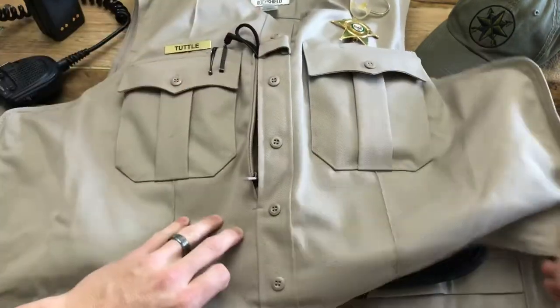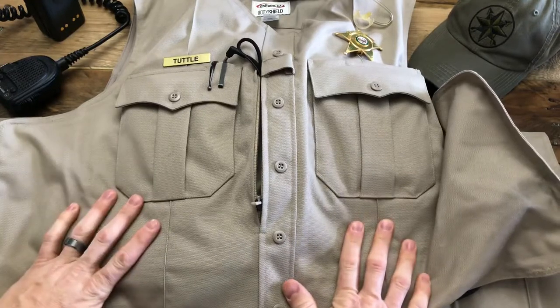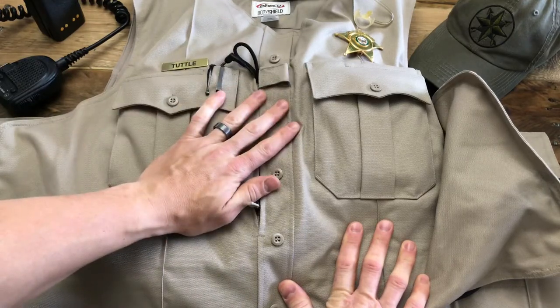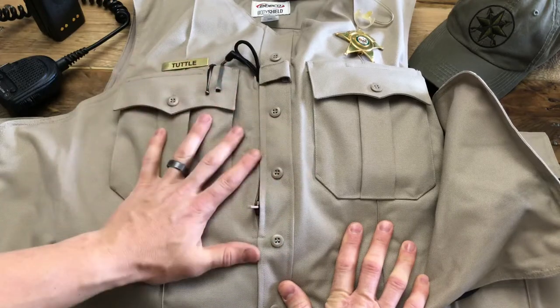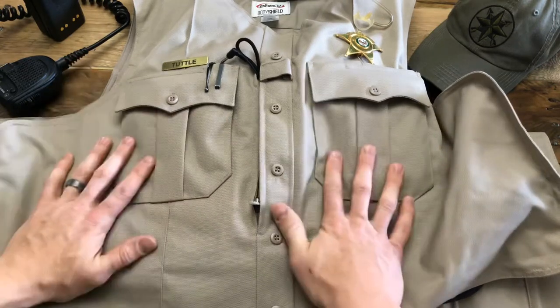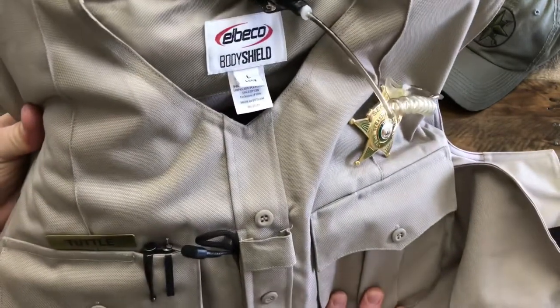So it's a really easy setup, there's not a whole lot to it. This is just how I do it, and if you guys see fit to modify it in any way you still can. Otherwise it's pretty much plug and play. If you'd like more video tutorials on other setups for other body carriers, check out our YouTube channel and Instagram — we have a lot of videos posted there. I hope this helps you guys out. The Elbico Body Shield. You guys stay safe.